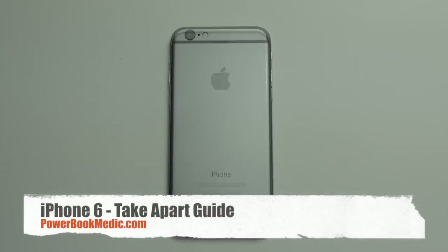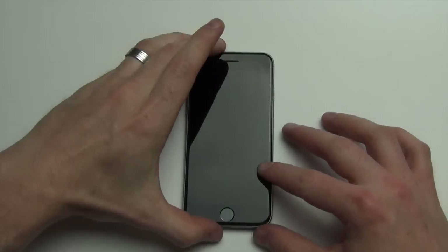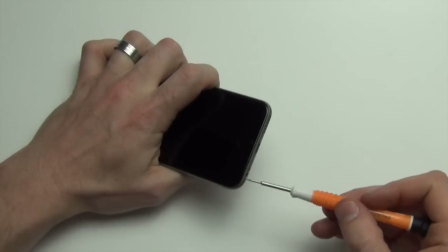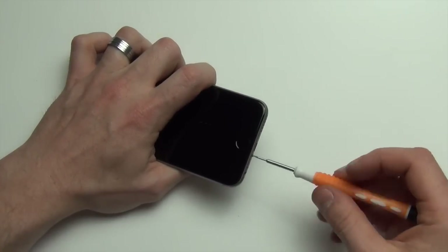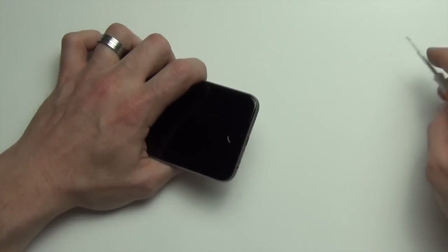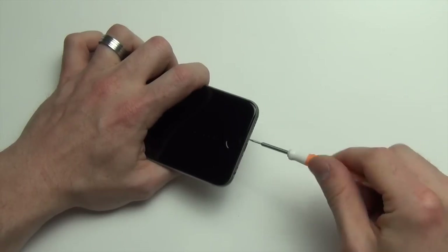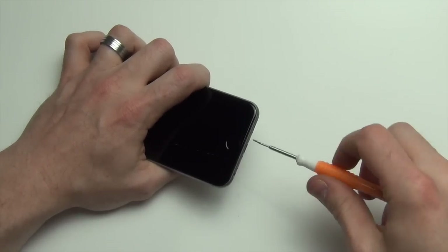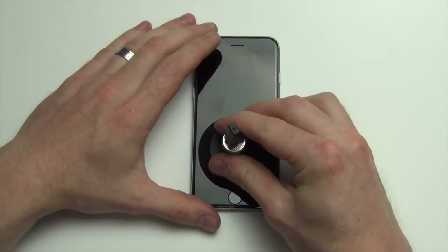Welcome to the iPhone 6 take apart guide. First remove the two pentalobe screws at the bottom. Then using a suction cup, remove the display.